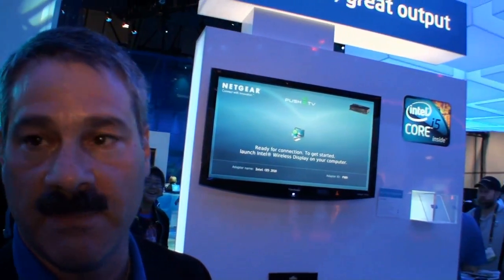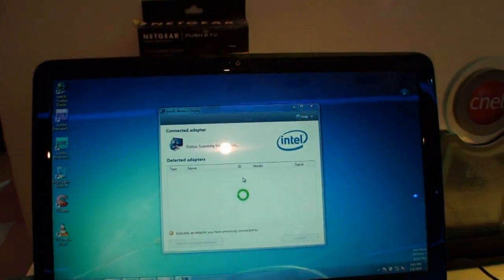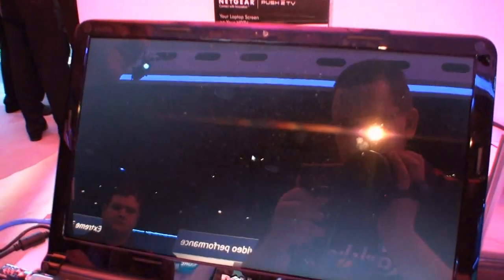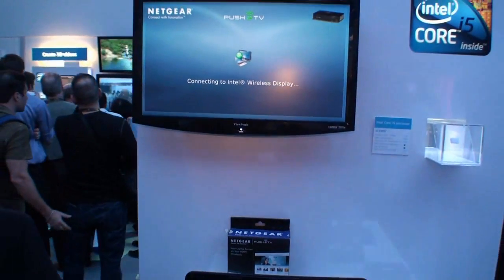What I do is I create a hotspot, and I send the content happening on the PC wirelessly to this device, and it's cabled to the TV. Let me show you how easy it is. I press the dedicated Intel Wireless Display key. It launches our application, and it will automatically discover the push-to-TV adapter and automatically connect. And then you'll have your desktop on your TV.